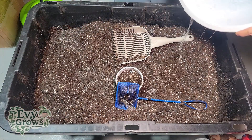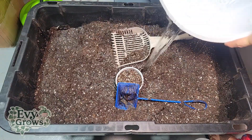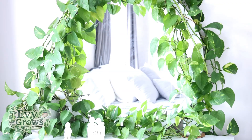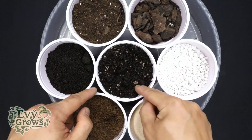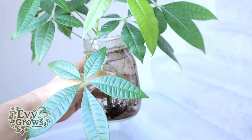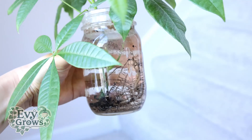To learn how to balance your soil, watch this video linked on the top right. If you found value in this content, like, comment, and hit that bell. For more tutorials on how to grow, check out my site evvygrows.com. I'll see you in the next video.